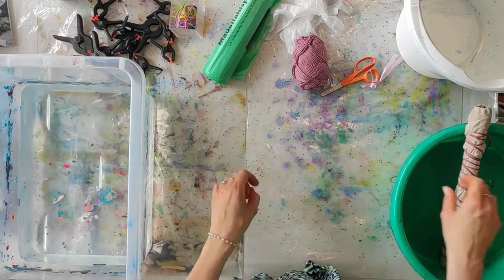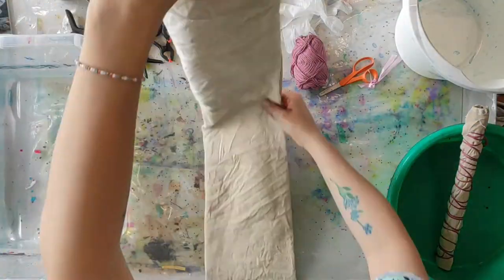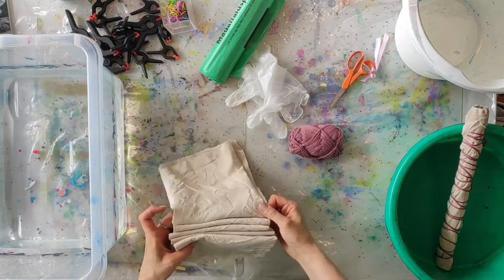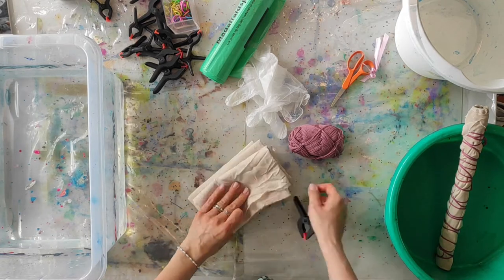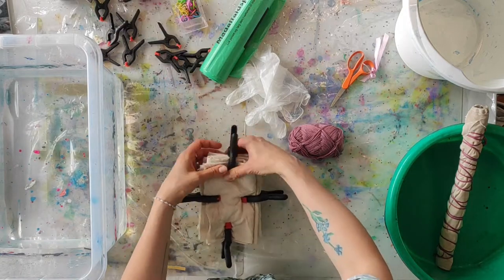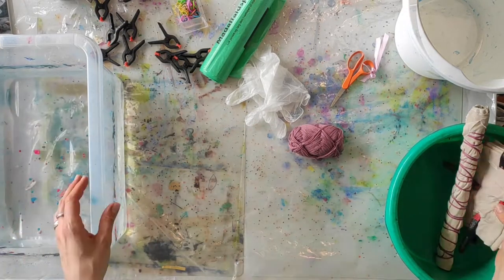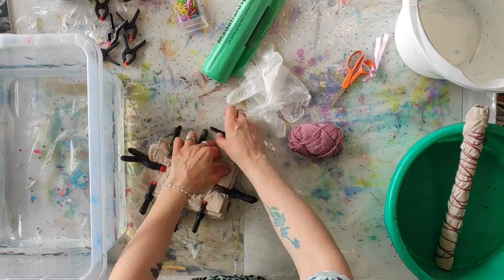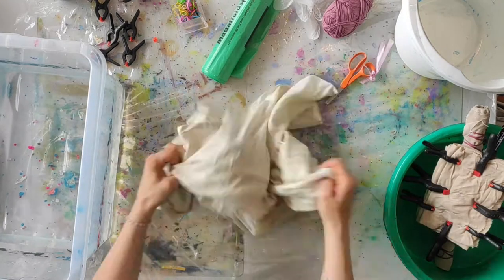I'm going to use these techniques on some other projects where they'll come up a bit more clearly. This first one is simply rolling some fabric around a big wooden pencil and then adding a lot of string. This one involves making a square and using the harmonica fold, where you fold it in alternate ways each time, then adding some big clamps. I'm just wetting the fabric — dipping it in water so it gets a little bit soaked — and then it's ready for some dye.